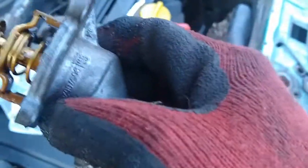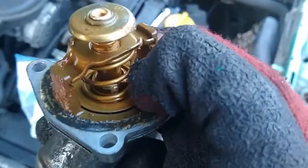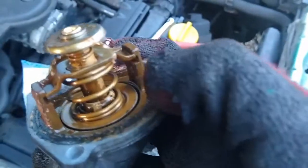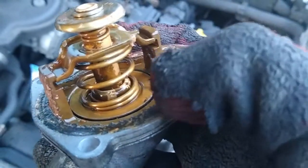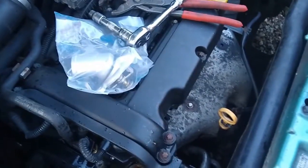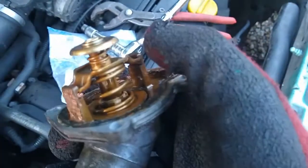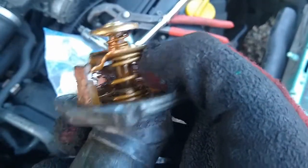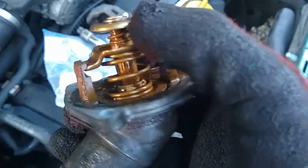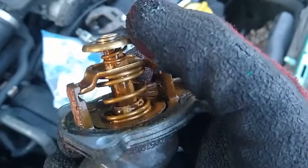This is the old thermostat — it's the part which will fail. In theory, you can test these by putting them in boiling water and checking to see that they open. It has a spring in it which keeps the plate closed against the housing while the engine is cold. Then there's a wax capsule in here which expands as the engine warms up, causing the piston to push the plate up and away from the housing, allowing coolant to flow to the radiator, through the radiator and back to the block.